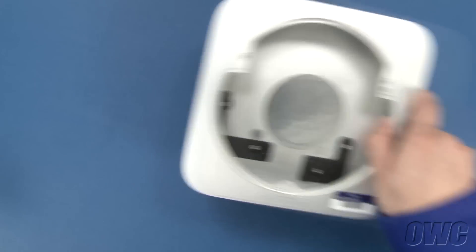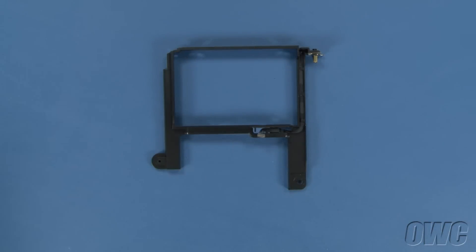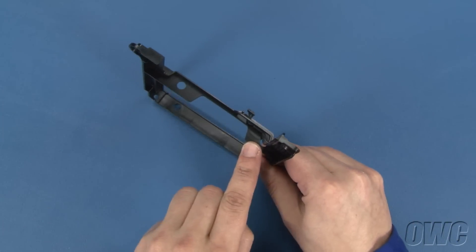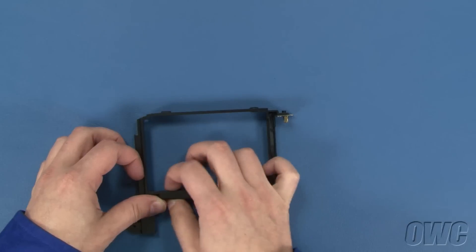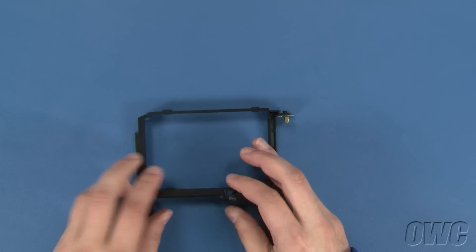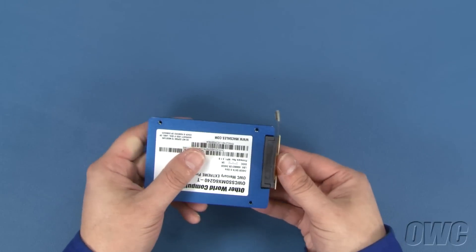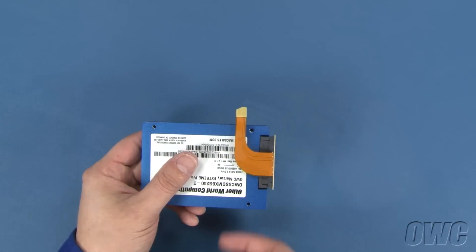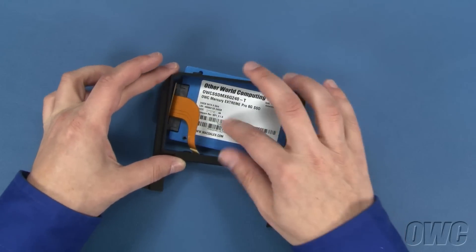We can now move on to installing the new drive in the carrier. There are four rubber grommets that come with the data doubler kit — insert these grommets into the four holes in the carrier. Next, attach the SATA ribbon cable that came with your kit to your new drive. Once attached, gently fold the ribbon cable down so that it lays flat along the drive. Position the drive so that the SATA cable is on top and on the opposite side of the bracket from the IR sensor cable, and slide it into place.